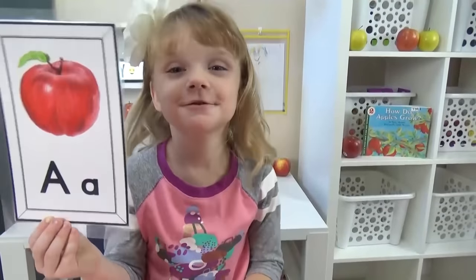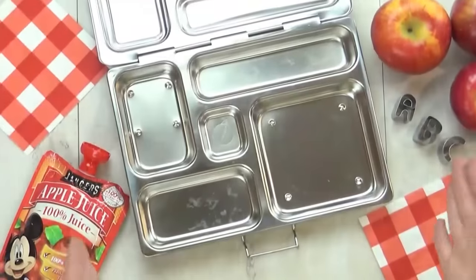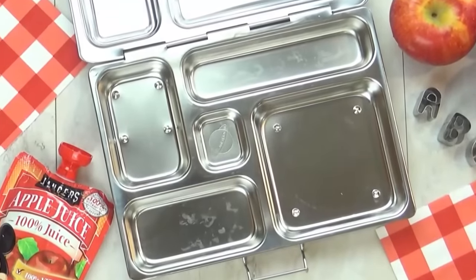Today we're learning about the letter A, and A is for apple. Now since we're learning about the letter A this week, all of the foods in our lunch today have to start with the letter A.